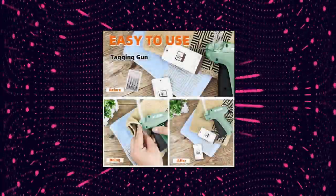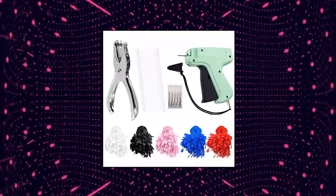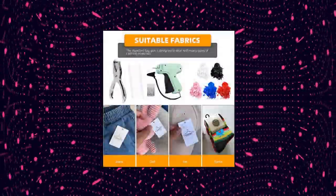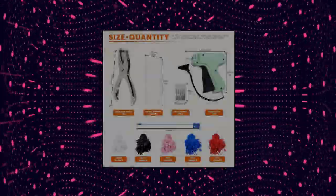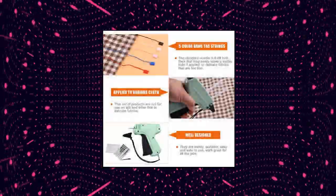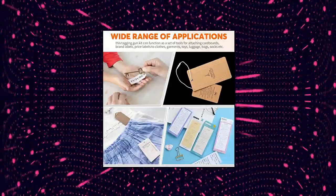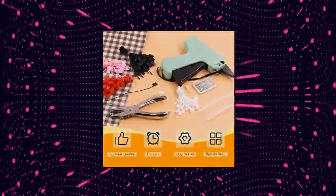Rustark 2007 pieces clothes tagging attacher guns kit, including a garment tagging gun with steel needles — great value pack. You'll receive a complete clothes tag gun kit including one tagging gun, five steel needles, 1000 plastic barbs fasteners, one hole punch, and hang tag strings in five colors — black, white, red, pink, and blue — each color in 200 pieces. It is the perfect clothes tagger gun set for your closet organizer, retail stores, business, and warehouse.